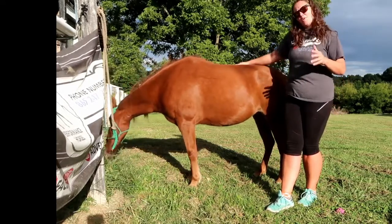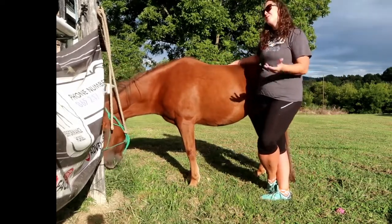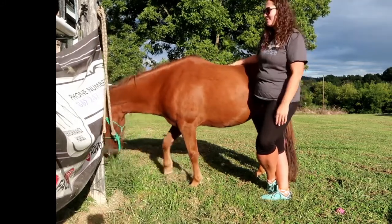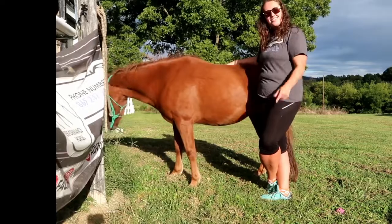She is about 12 and a half, maybe 13 hands high, so that's very hard to find a harness that fits her 100% correctly. Please be kind in the comments — I know it's not perfect. I'll be getting her hopefully a new bridle part to fit her head a little bit better shortly. So let's go.